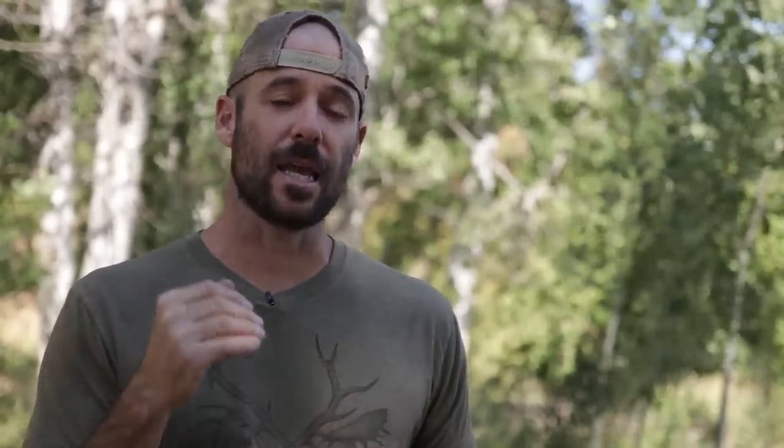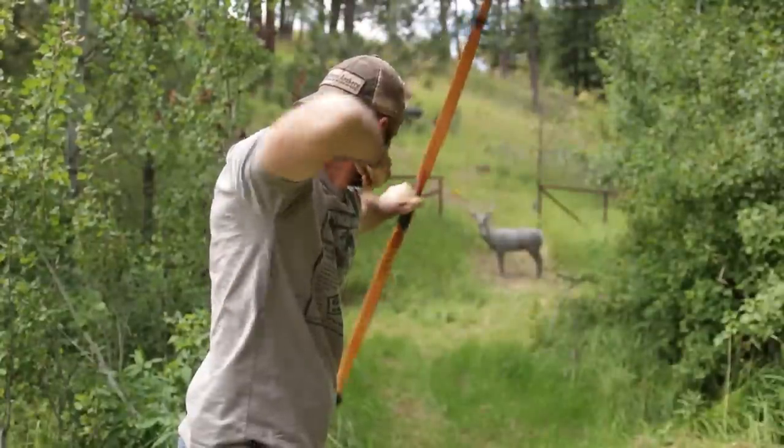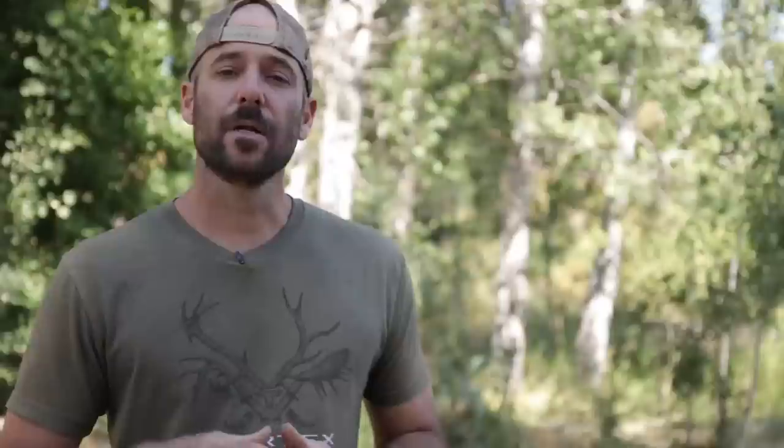That part — releasing the arrow without messing it up — is what gives so many people trouble, and that's what we're going to focus on in this video. Joel and I are going to be talking a lot about something called target panic. Now if you don't have target panic, or you think you don't, watch this video all the way through, because I can almost guarantee it will help you become a better shot. I know from firsthand experience it can make a world of difference. I'm going to put a link to Joel's website down in the description. Go ahead and hit that subscribe button, and without further ado — Mr. Joel Turner.